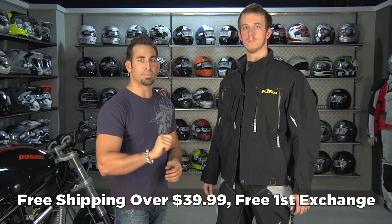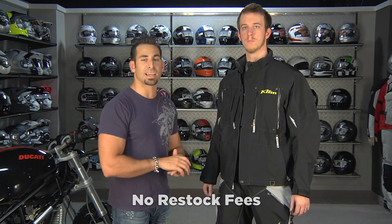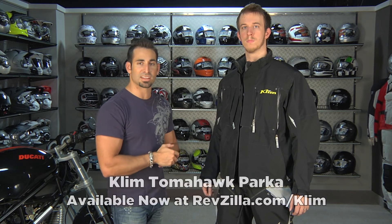Orders over $39 ship for free. You can exchange it for free, send it back for 100% back to your card if you don't like it — as long as you send it back in new condition. You can also earn TeamZilla cash applied to your next order because it's over $100. Find it at RevZilla.com/Klim — the new 2011 Tomahawk in multiple colors.